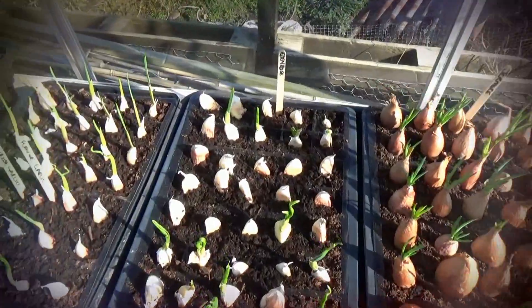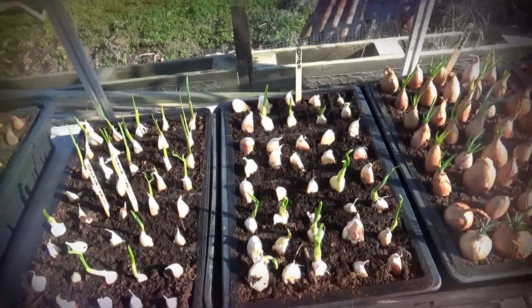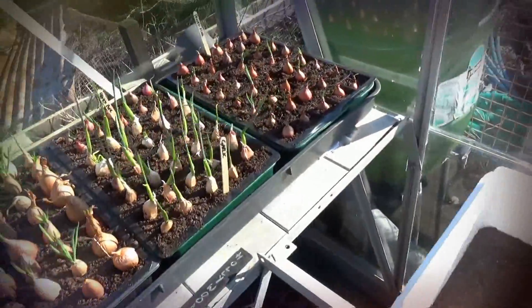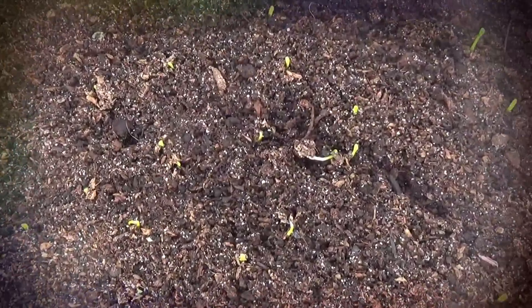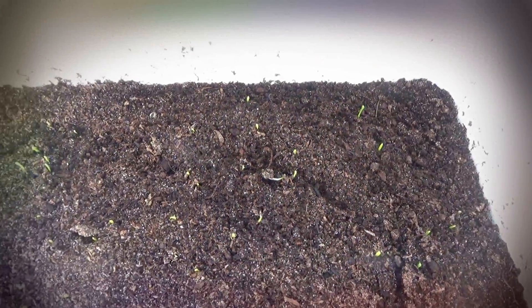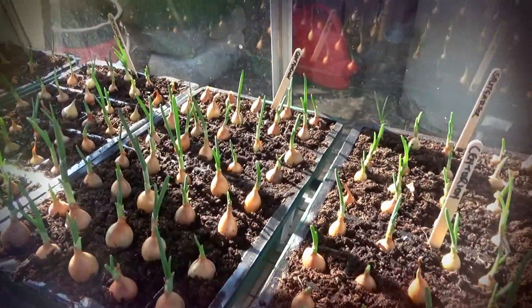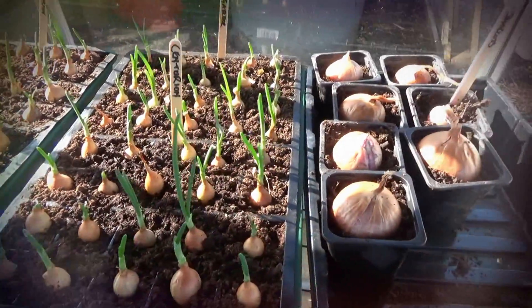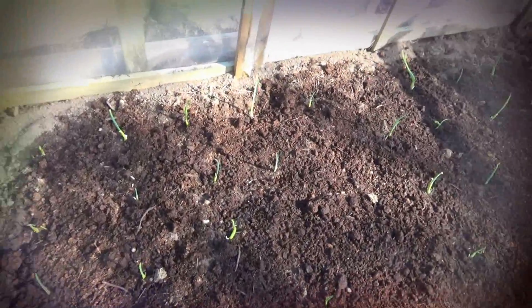The garlics are really starting to spread — we should have had them in a lot sooner but weather and other things got in the way. And here are our little leeks — let me zoom in — there they are, just slowly coming up. And underneath, everything is starting to look rather reasonable, even the shallots.